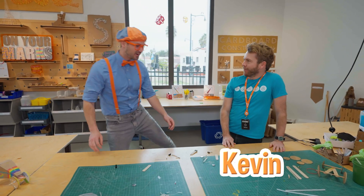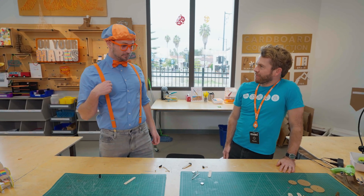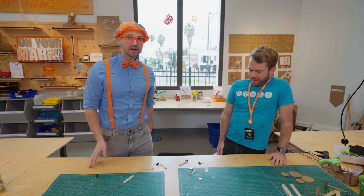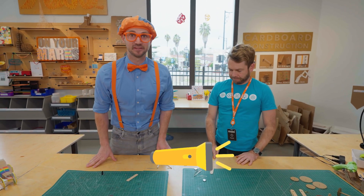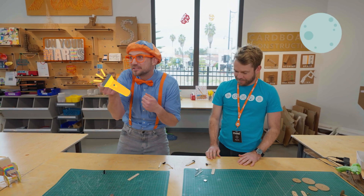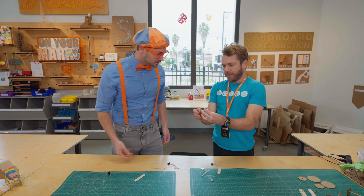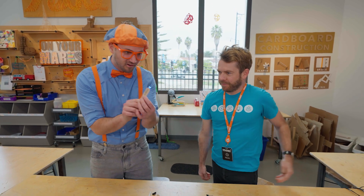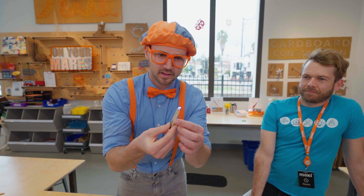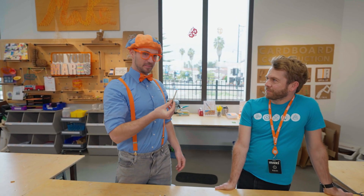Hey, who are you? My name's Kevin. Nice to meet you, welcome to the innovation workshop. Thanks for having me, I'm Blippi. And what are we going to do here? We're going to design and build our own LED flashlight! LED flashlight? I love flashlights! Cool — they allow you to see at night. All right, do you have one made? Yeah, this one's made already, let me show you. I'm going to turn it on. Whoa, cool! Can I check it out? Yeah, go for it. It's really small and it doesn't really look like a normal flashlight, but I can definitely peek into little cracks and crevices. So how do we make one of these?